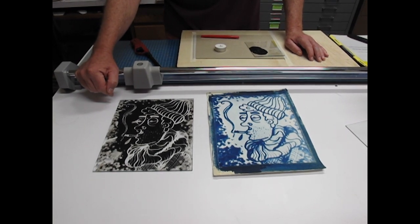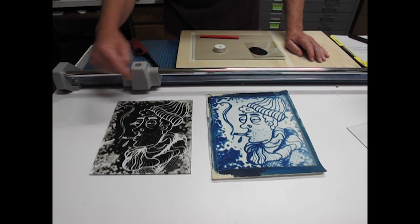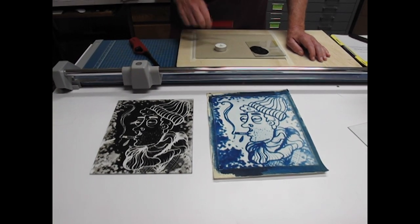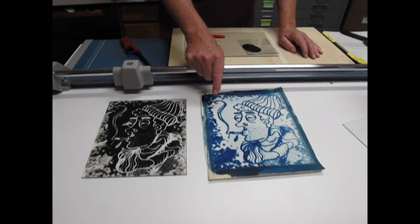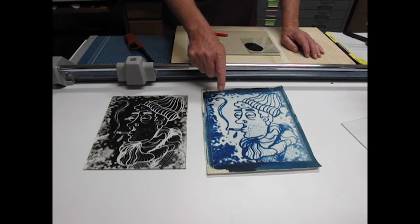We coated a few glass plates and took them up to one of the drawing classes. Some of the drawing students drew on them with various instruments — you can do it with something with a tip, you can even do it with your fingertip. Then we took that plate and put it on top of a piece of sensitized cyanotype paper and made a cyanotype.